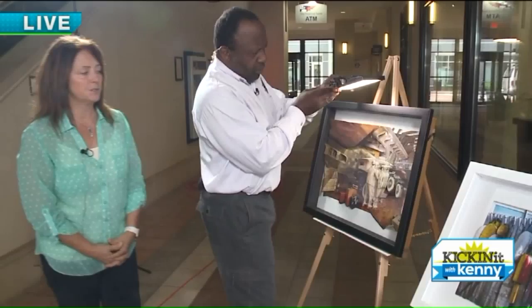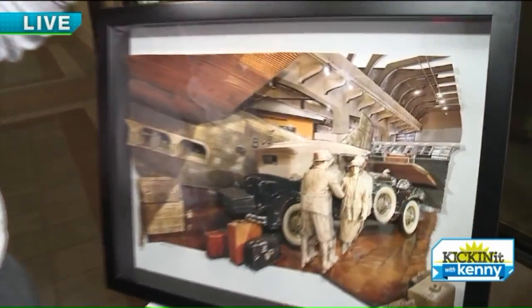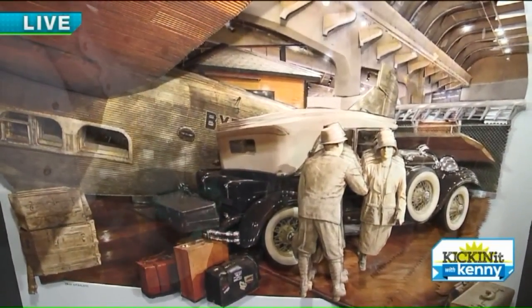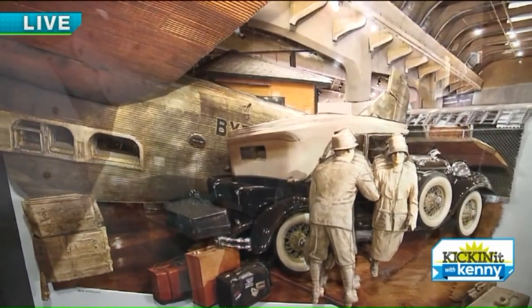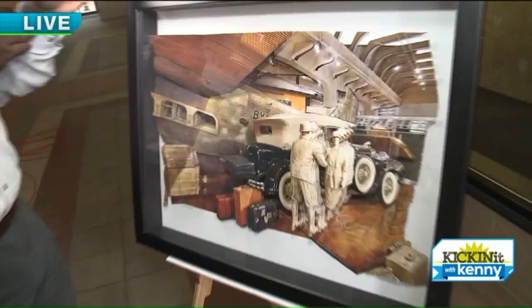And over here, this is from the Henry Ford Museum, and obviously it's a couple in front of this — I don't remember if it's a Duesenberg or not — so those layers are built up. And the plane: I love the plane, it was a metal plane, so I actually crinkled each of those little dents in the aluminum.